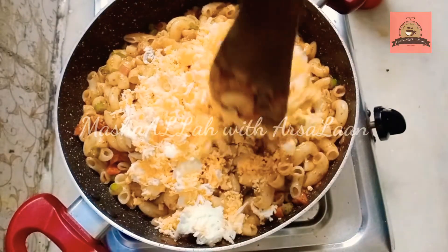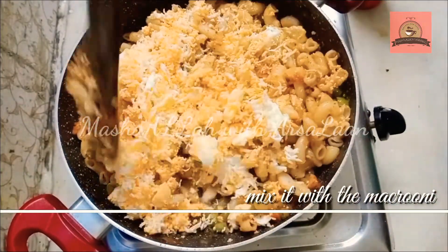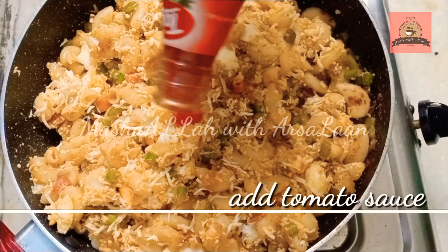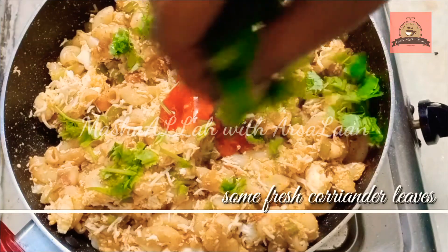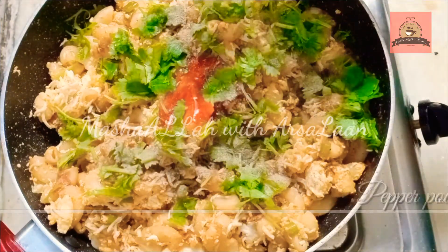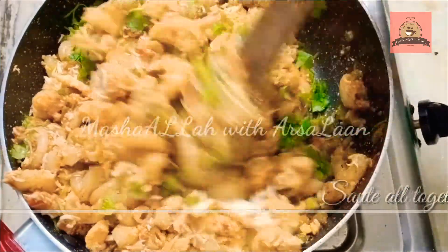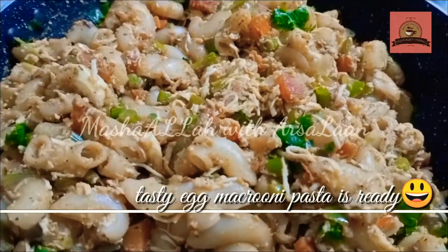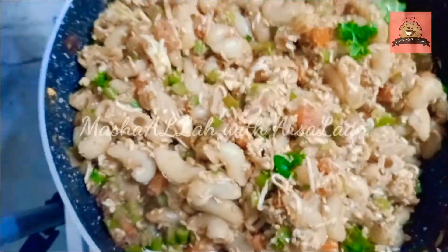Mix in 1 tablespoon of tomato sauce and 1 teaspoon of tomato sauce. Mix it in 3 minutes.